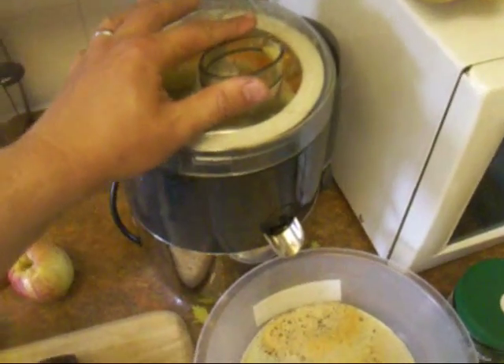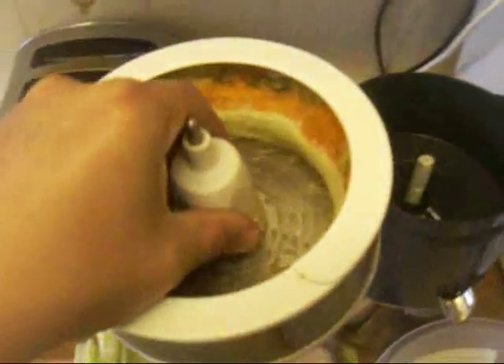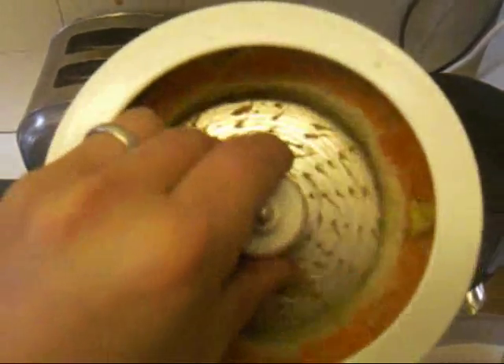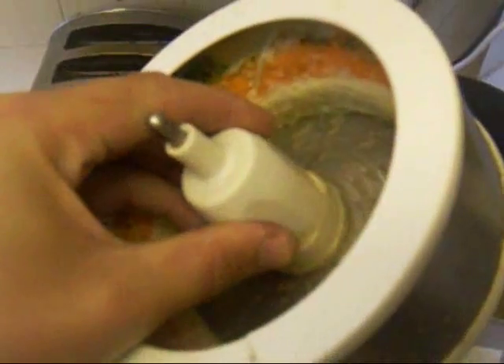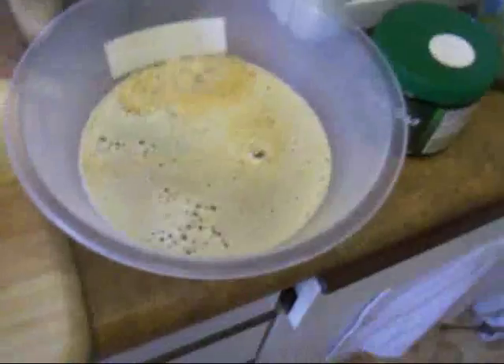After a while the juicer gets full of the roughage so you have to take that off. This is why they are a bit of a pain — you have to scoop that out with a plastic spoon or something into the bin. But as you can see there's quite a bit of pulp there. And then there's all the juice we've got so far.